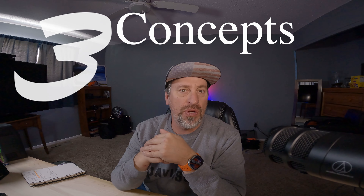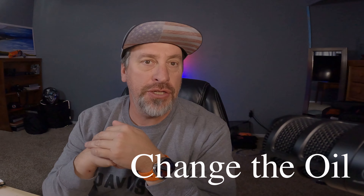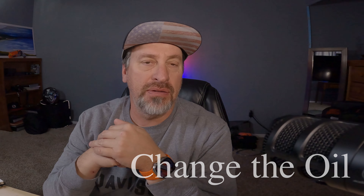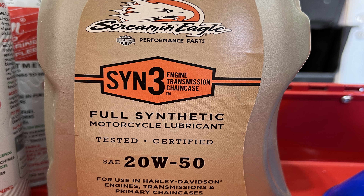There are three basic concepts with winterizing your motorcycle. Number one, you want to go in and change the oil on the motorcycle so that you have fresh oil over the winter. That's pretty straightforward, and I'm not going to go into changing the oil here. If you guys want to see a quick walkthrough on changing your oil on the Harley, feel free to throw some comments down below and I'll put together a video for you on doing a three-hole oil change for your Harley Davidson.